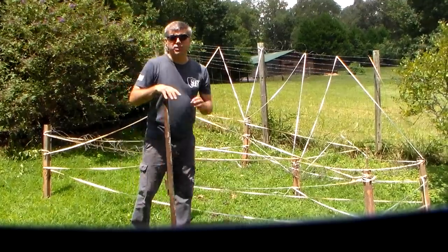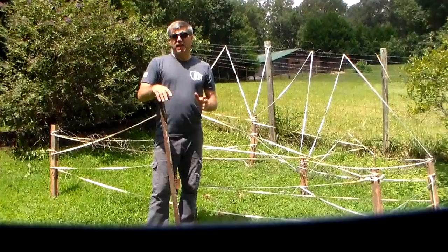Hey YouTube, this is Southern Prepper 1. Yesterday I talked about barbed wire, how to secure it, how to attach it to fencing. A lot of people were like, just get wire cutters and cut it. I've done a lot of videos on it, but I want to do it again.